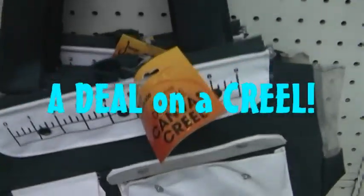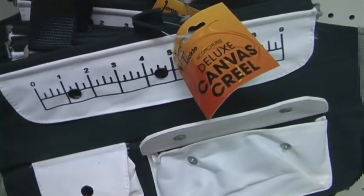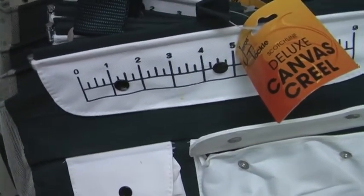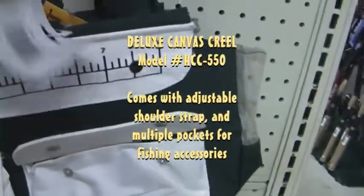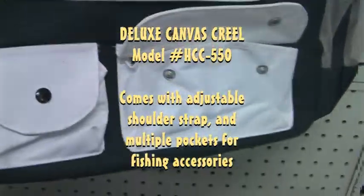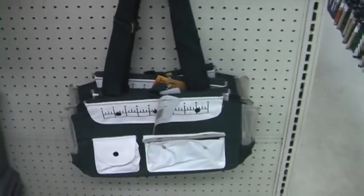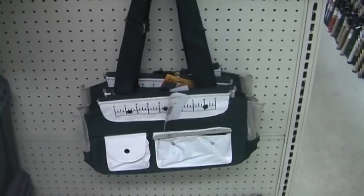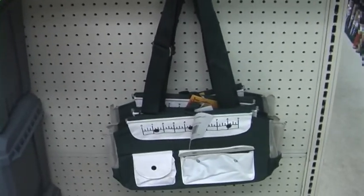A great little item for the leisure fisherman, also by Jaros Tackle, is the deluxe canvas creel. This creel comes with a ruler sewn right onto the package so you can measure your fish as you pull them out, plus convenient storage pockets on the front side. It also comes with an adjustable strap. It's a nice lightweight item for the leisure fisherman who doesn't need a full tackle box — something you can carry along that's lightweight and sensible.